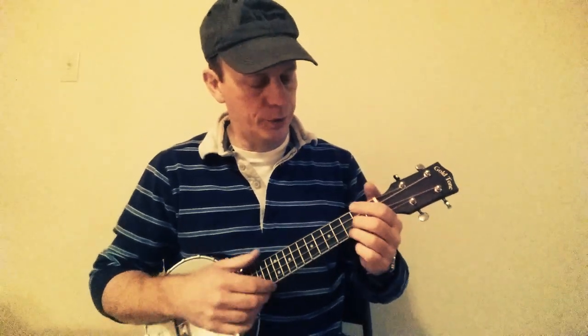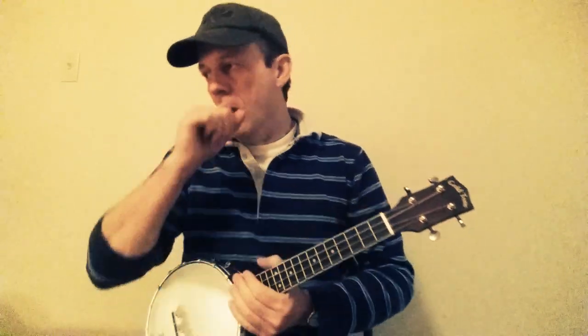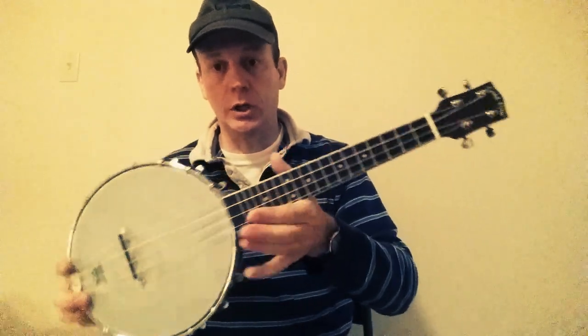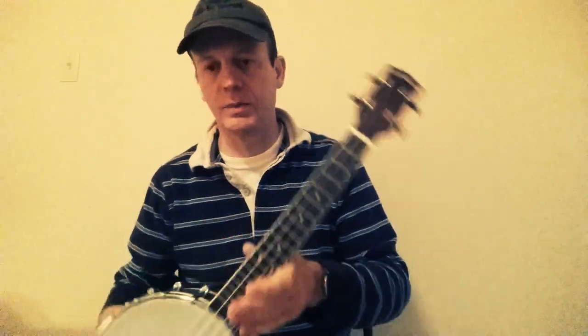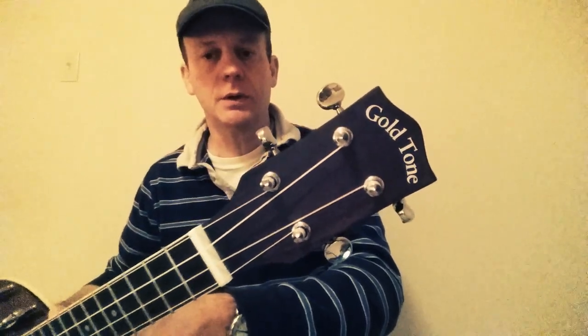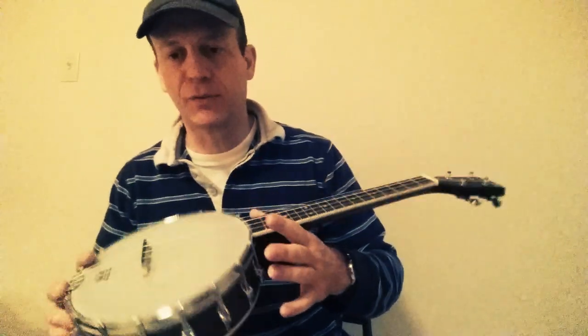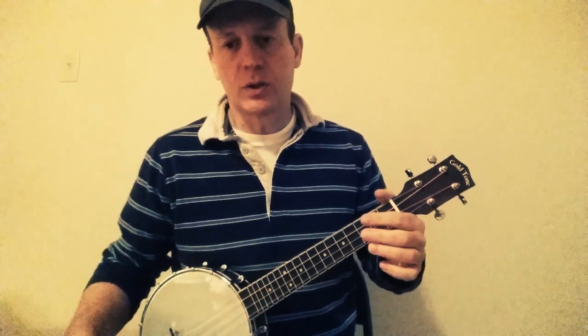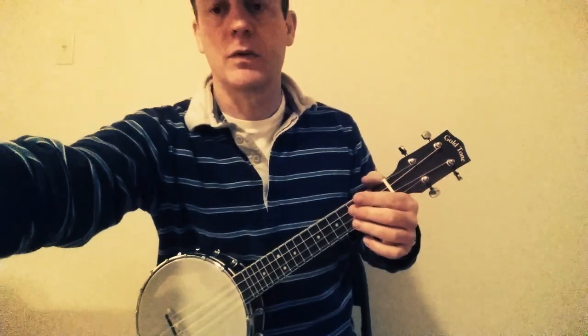Today we're going to do Rocky Top, which is on page 199 of the Daily Ukulele. I'm using my banjalele today — it's a concert size, a little bit smaller than my normal tenor Gold Tone. It gives a little different sound and kind of spices up the music a little bit.